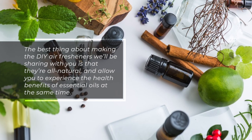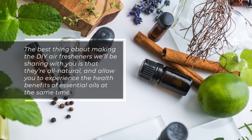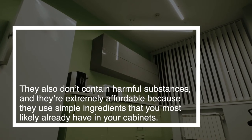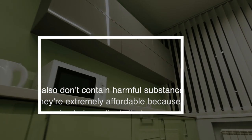The best thing about making these DIY air fresheners is that they're all-natural and allow you to experience the health benefits of essential oils at the same time. They also don't contain harmful substances, and they're extremely affordable because they use simple ingredients that you most likely already have in your cabinets.